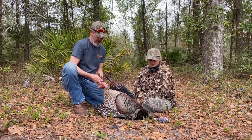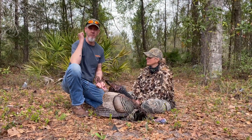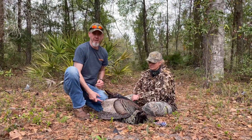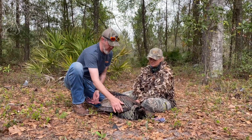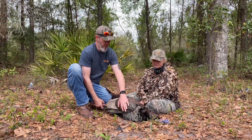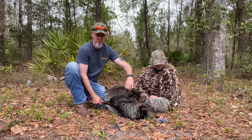You want to do it the old-fashioned way — hold him by the legs and throw him over your shoulder. Now if you're going through some thick brush, sometimes you can mess up some stuff, so you have to be careful with that when you get the bird back to the truck.